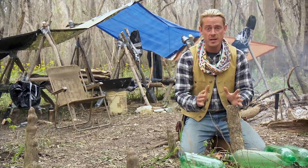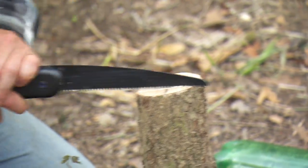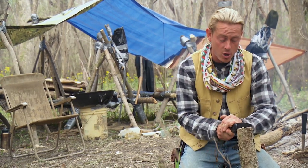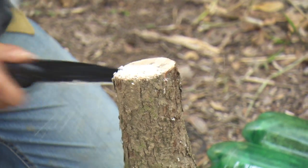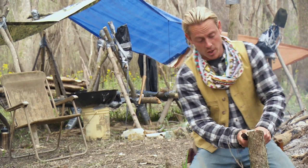It all starts with making a jig from a sapling stump. I have to make two cuts. One of these cuts has to be about three quarters of the way across the face of the sapling, and we're gonna go about one inch down. I have to make a second cut to pop out a chunk.